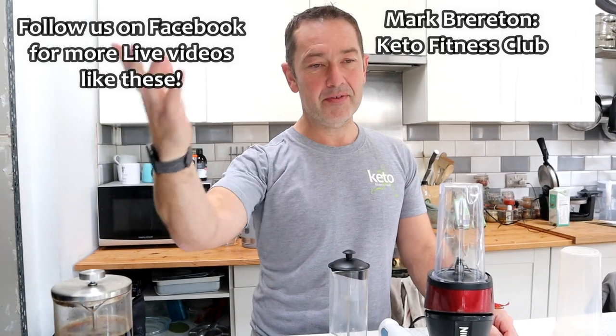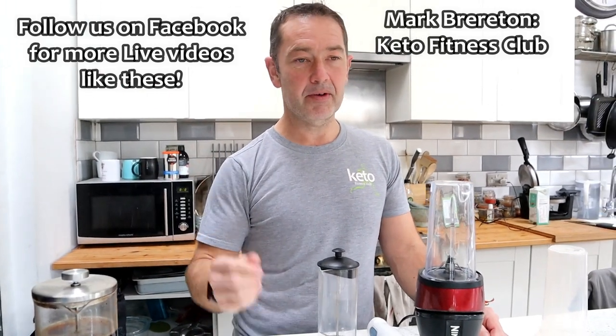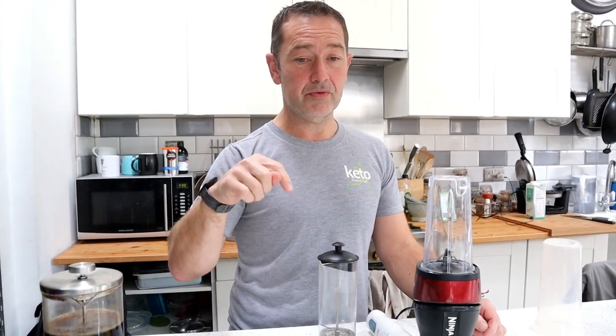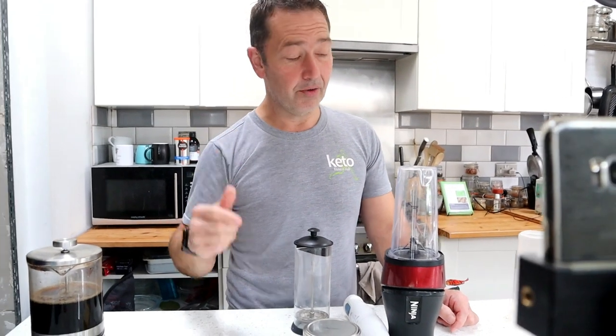I'm going to make some full-fat coffee, bulletproof coffee, whatever you want to call it. I'm going to show you there are effectively three ways in which you can make it, depending on what you've got handy to make it at home.